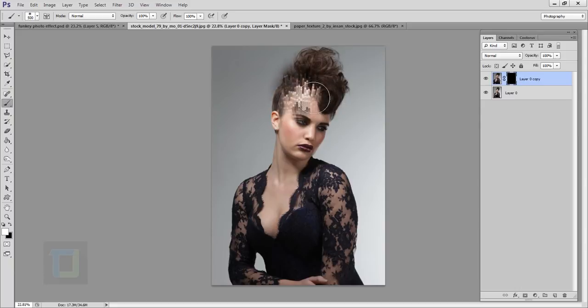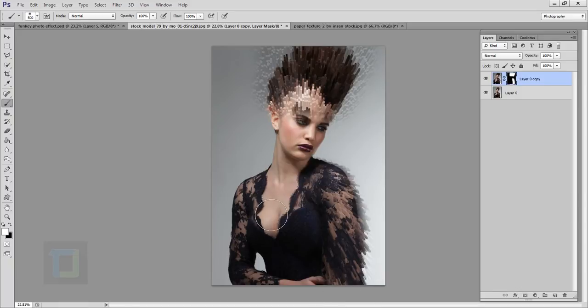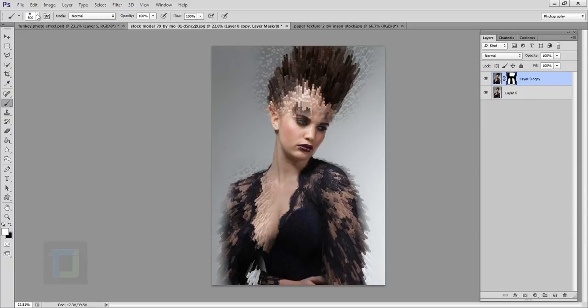I'll make my brush slightly bigger using the bracket keys. You paint with white wherever you need this effect — I need it on the hair and a little on the forehead. Keep the brush really soft with hardness at 0%, and don't worry about the outside area. I'll also paint a little on the dress. If you want to remove the effect somewhere, paint with black color — so I'll remove it from her skin here a little bit.